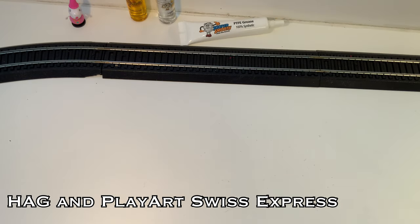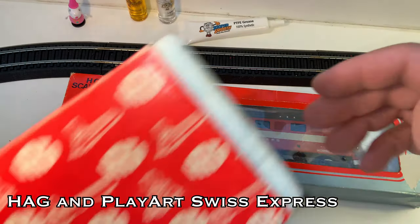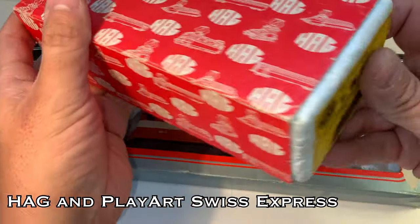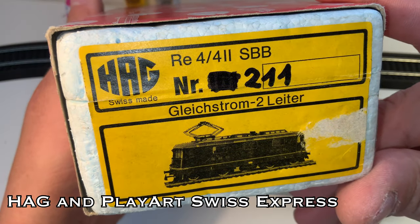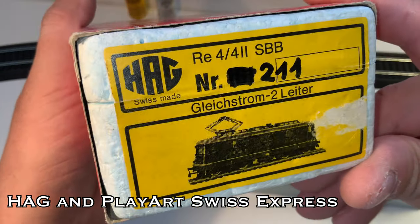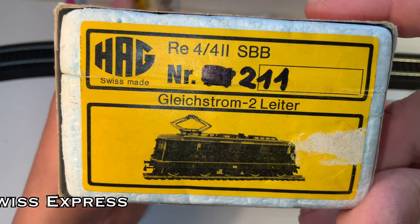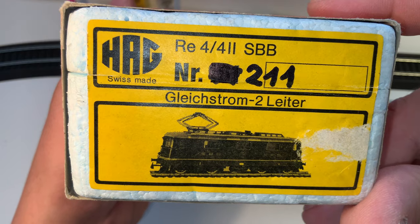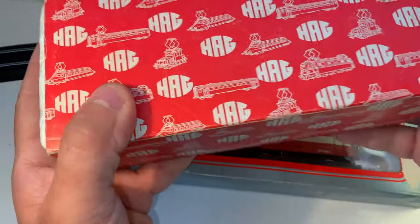These ones I'm going to show you sort of both at the same time, because they're kind of the same locomotive. They are different interpretations of what is known as a Swiss Express. There's only pantographs on one side, and they were designed to run between certain cities — but these are two different interpretations.